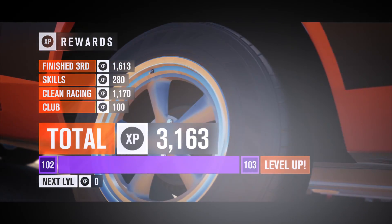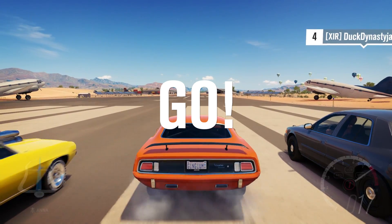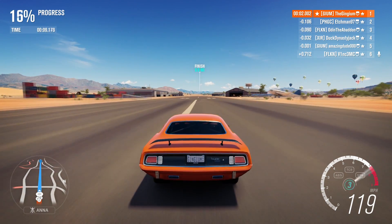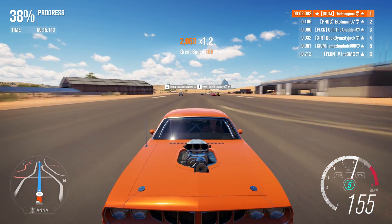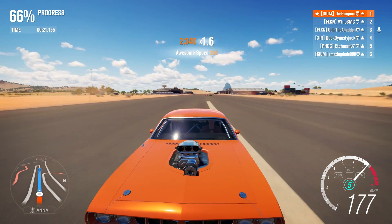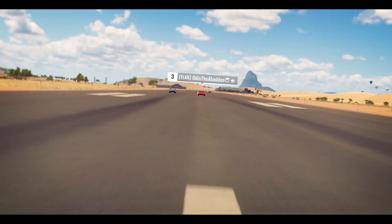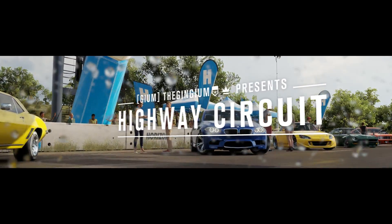Third place finish — we're not last, we're holding our own. Level 103, let's do this! Second place — come on. Those Corvettes are fully upgraded so they'll have more power, but can the Camaro catch up in time? The Camaro got cut off — look at this! We might actually — yeah, we got first place! Here we come. First place — voila, it's magic!